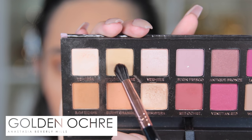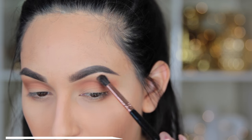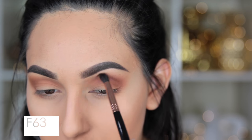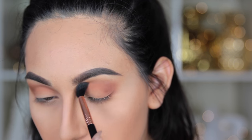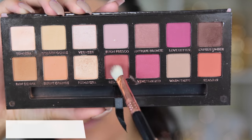Next I'm going to take Golden Ochre, which is a very light vanilla shade with a little bit of shimmer. I'm using it as my brow bone highlight — you can barely see it, but in the sunlight you can see that tiny shimmer. After that I'm going to go back in with my E40 and make sure everything is well blended out.